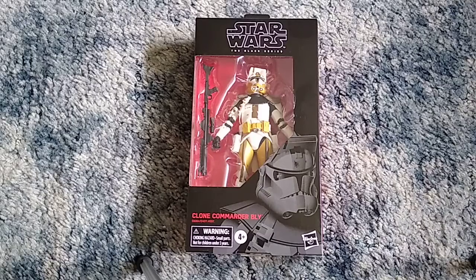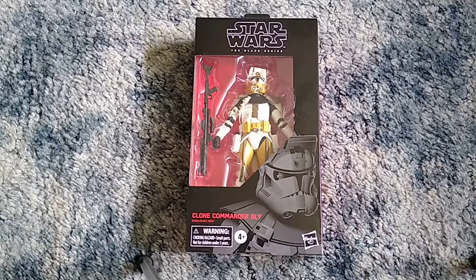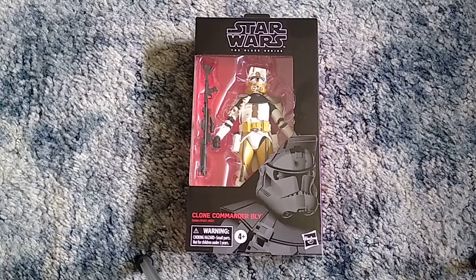As far as Clone Troopers in Star Wars The Black Series figures go, I don't have a lot. When I say I don't have a lot, I mean I literally only own Clone Commander Fox. I have some Clone Troopers in the 3.75-inch line, but those are obviously not Black Series figures, because Black Series figures are 6-inch action figures.